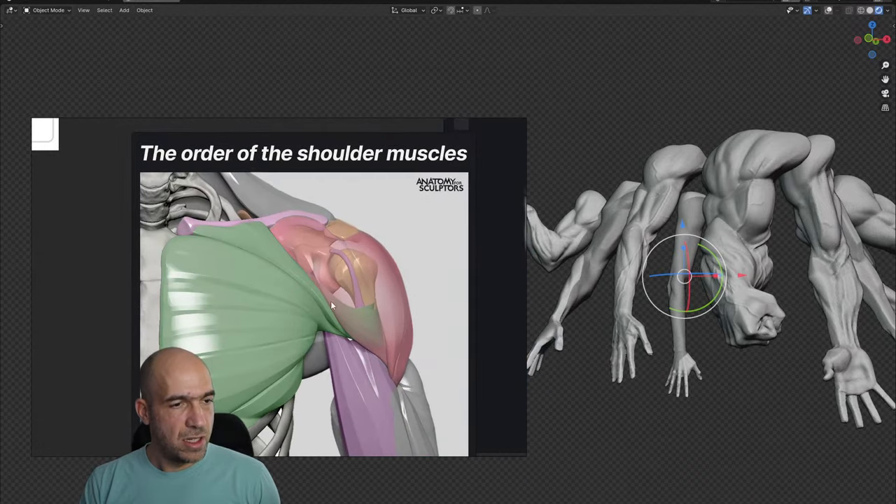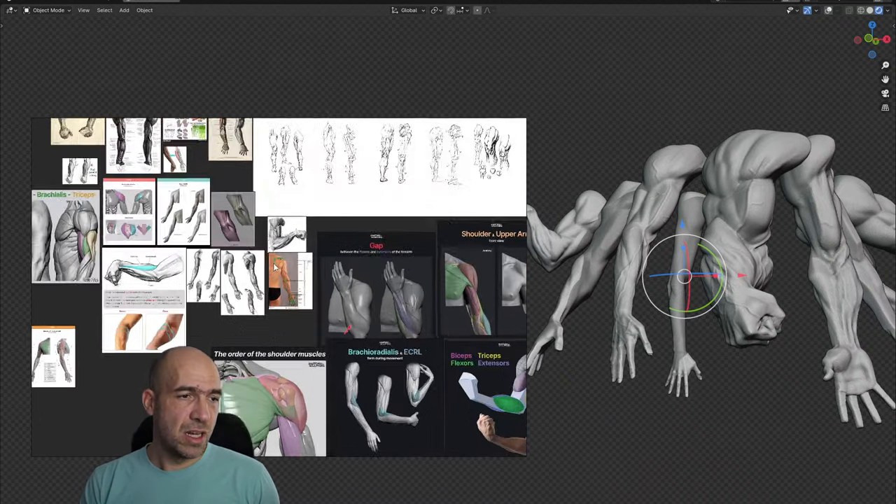You can see how the chest is going into the humerus and the biceps is attaching to the scapula — not to the humerus. Interesting enough. There are a lot of nice references here.